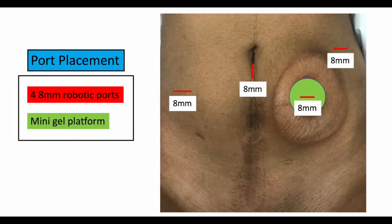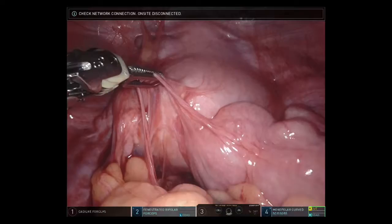To avoid a subsequent laparotomy, we performed a robotic colostomy takedown. We began by taking the colostomy down and then placing a mini-gel platform through the aperture. We then placed four 8-millimeter robotic trocars as shown in the diagram above.